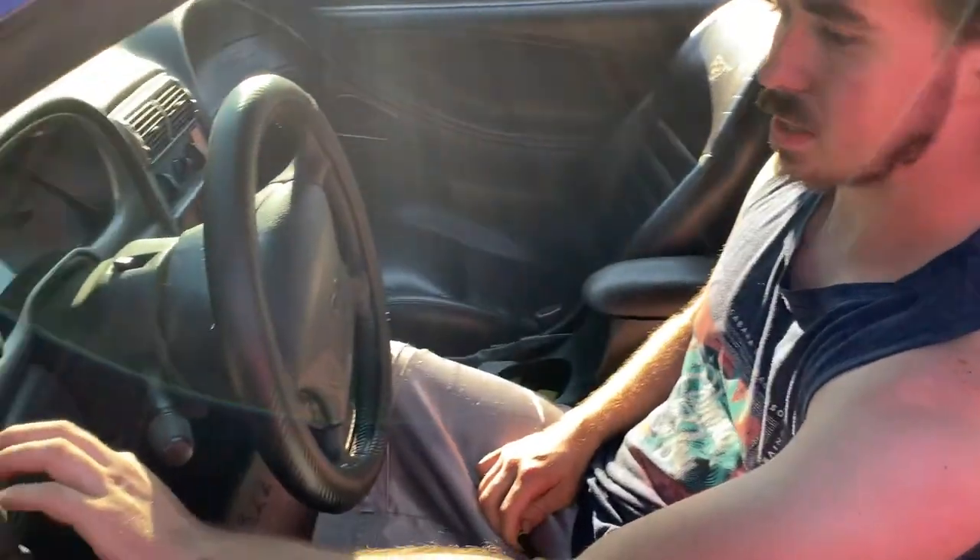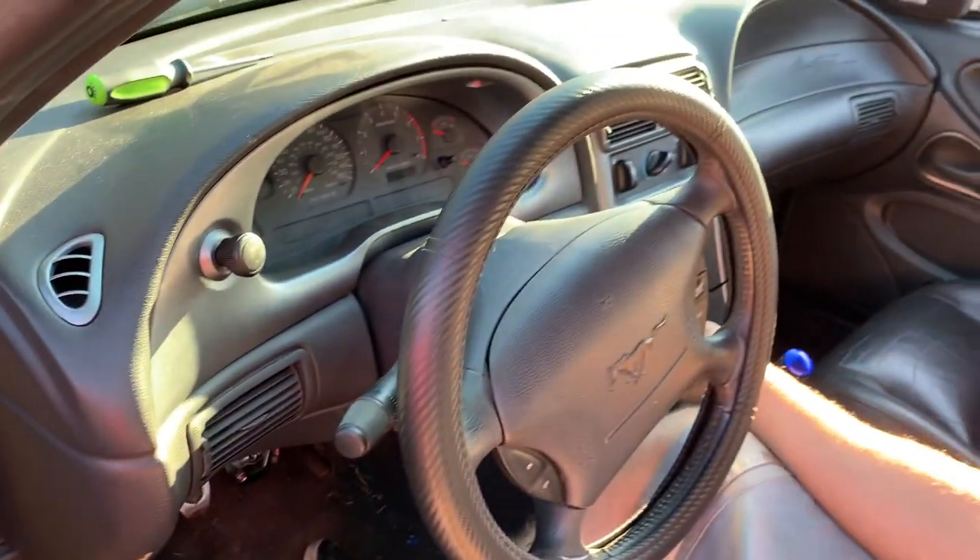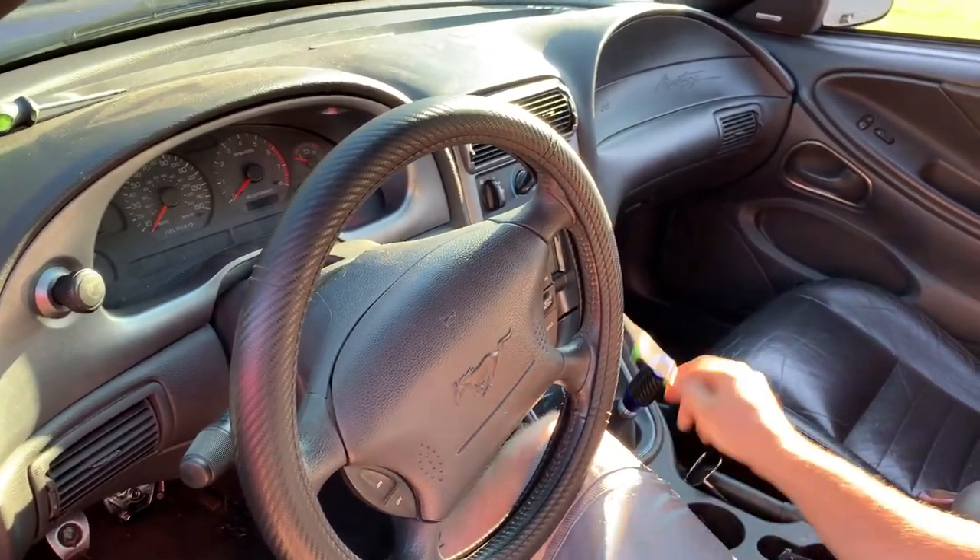Today's video, we're going to be taking the Mustang interior part and doing a little bit of paint design to it. Hopefully it comes out good. If not, we'll just sand it down and paint it black. I'm going to take this bezel out, or whatever you would call it, that goes over the speedometer and stuff. I'm going to take this radio thing out and the shifter thing out.